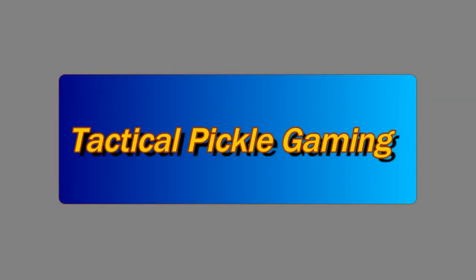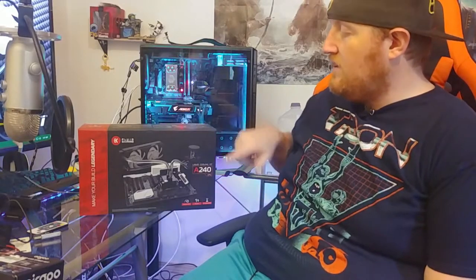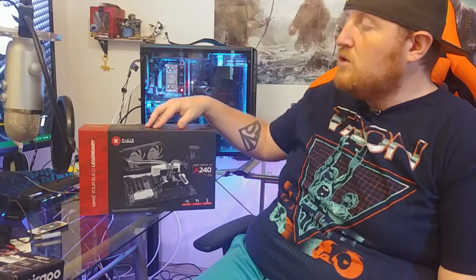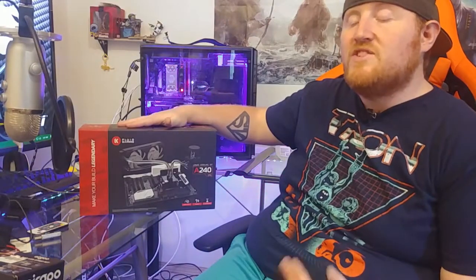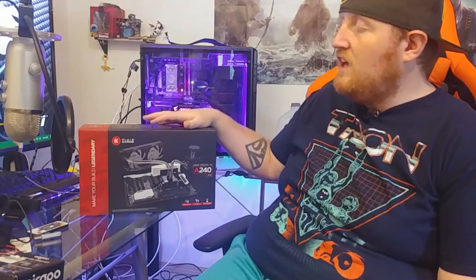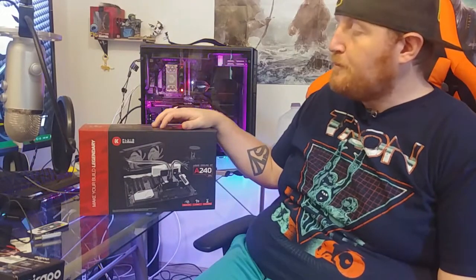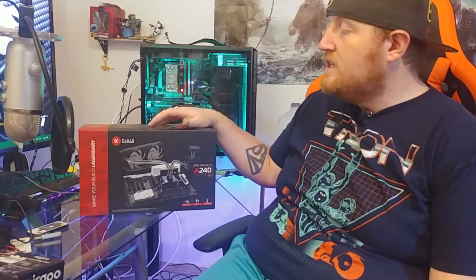Hey, what's up guys? Tactical Pickle here, thank you for joining me. Today we're going to be doing an install video of the EKWB liquid cooling kit, the A240. This is one of their newest kits, and the difference between this kit and their others is that it's made primarily of aluminum — cheaper and lighter — so they're able to get it out for almost half the price of their standard 240mm dual-fan CPU kit, which runs a little over $400. This kit is priced at $160 on Newegg.